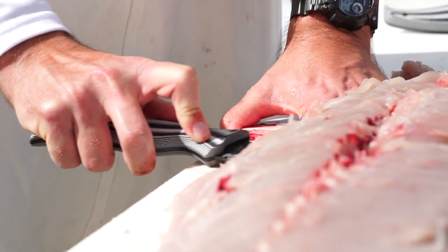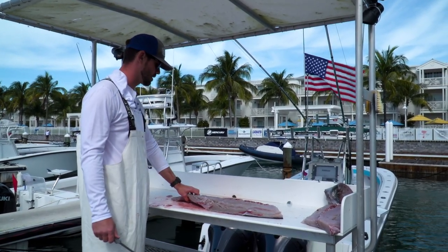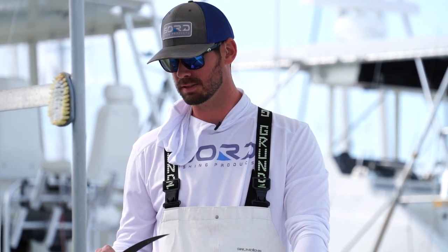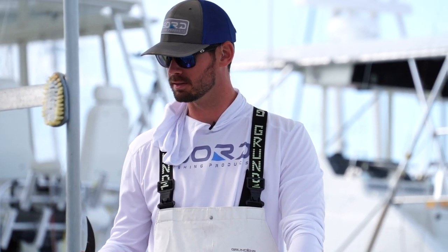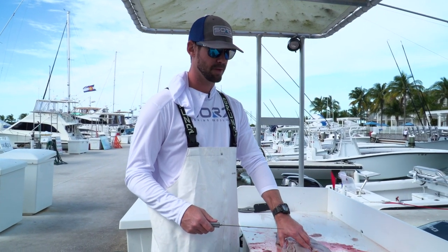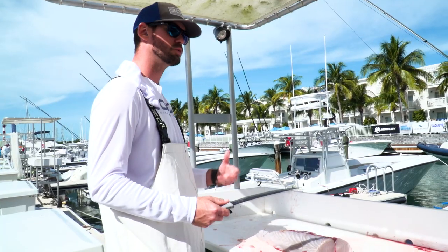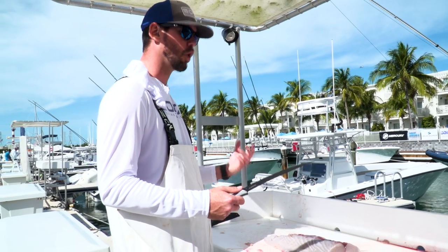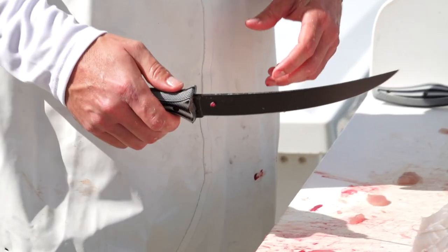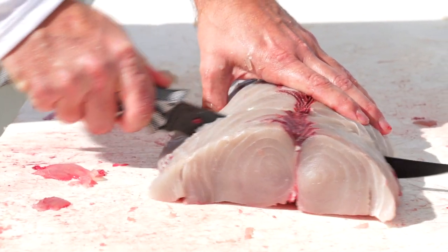What we really started off with is filet knives, because knives just rust really easily. You buy a knife and throw it away after a couple of months. I wanted to create something that was made to last. When I was creating the knife, I chose a harder carbon steel just so that it would hold an edge and they didn't have to worry about resharpening it after every trip.